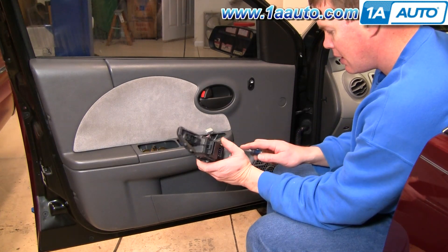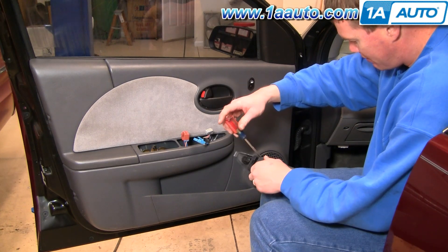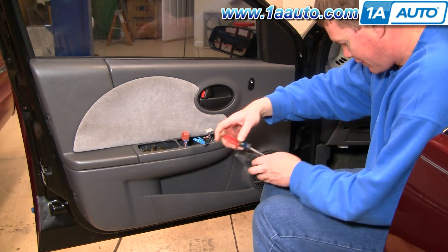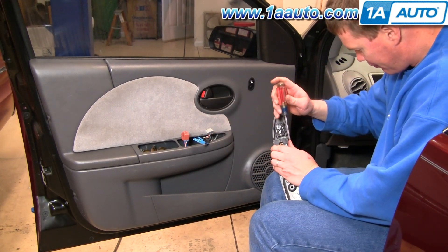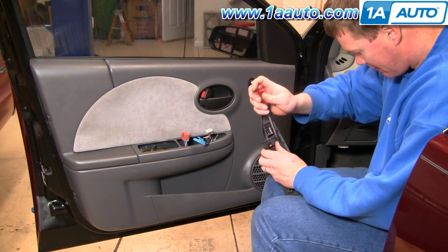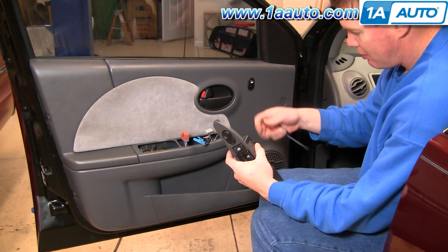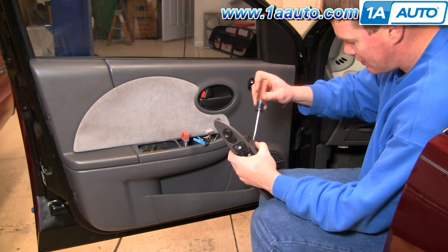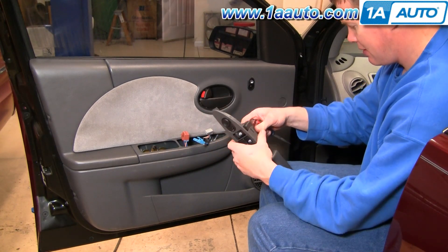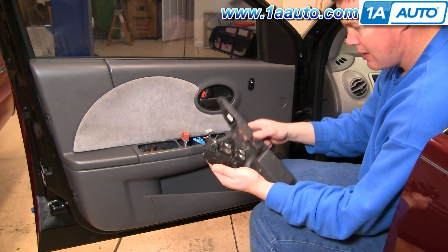Once you have this out, the master window switch is just held in by four tabs. Pry out and pull on the switch at the same time. Kind of release one side, making sure you're still applying pressure out on the switch, then release the other side. One of my tabs re-locked here, but the switch comes out.